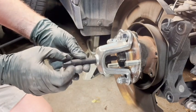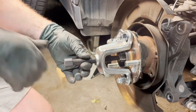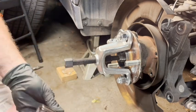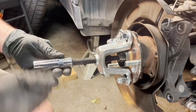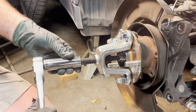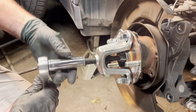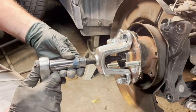Tighten the center pin down finger-tight so it's right there on the spline. Get the same socket you used for the nuts, put it on the center bolt, get your ratchet, and just gently and evenly tighten it down. And there we go — that just evenly separated the spline from the hub.